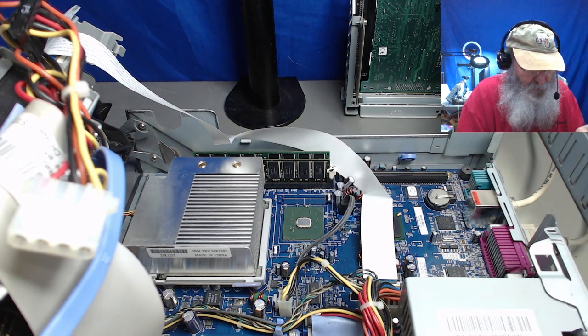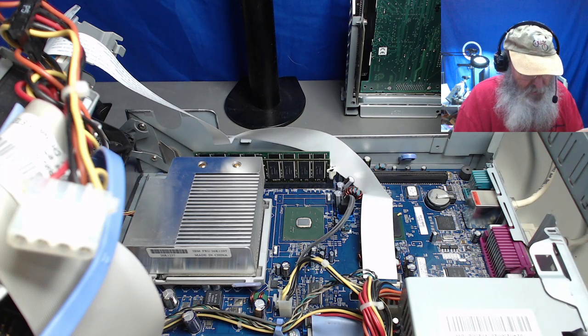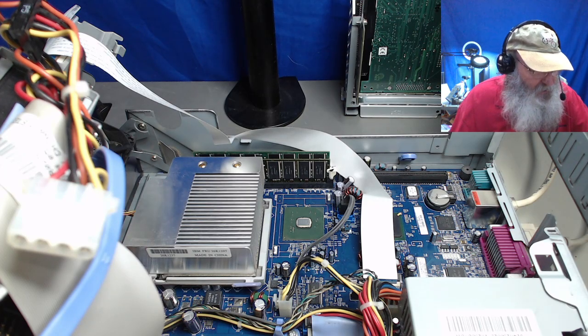It's funny — on that big Pentium 4 heat sink, the thermal paste is still gooey. Anyway, that may have been something that I added later myself.